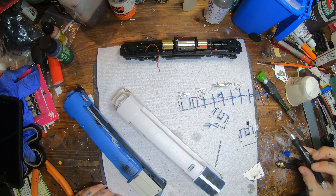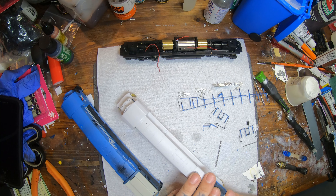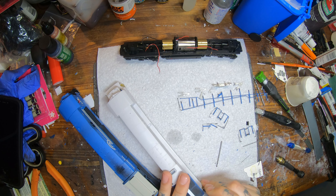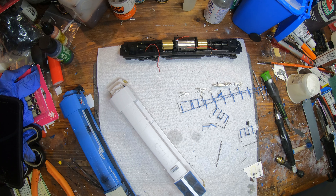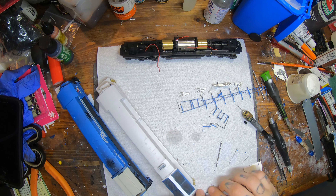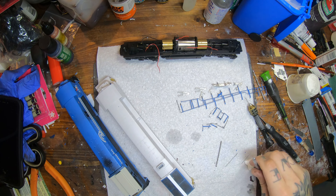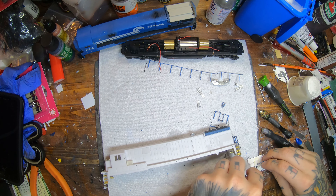It's kind of nice when you can use parts from the donor shell as much as you can — that way you're not going through your supply of detail parts like grab irons, cut levers, and everything. I'll have half a C30-7 shell in the supply box, but you never know when you might need some of that. I'm also doing the cut levers at the same time. That's part of the reason I tried to drill as much as I could before doing the steps — because once you put those steps on the end, it weakens the end of the shell a little bit.